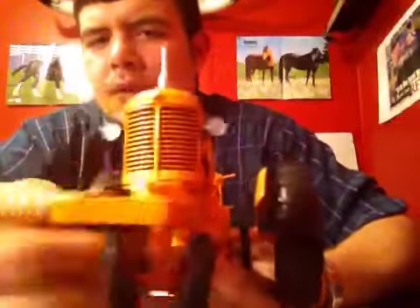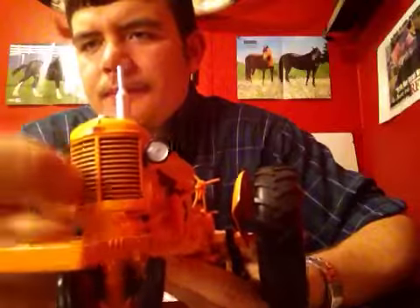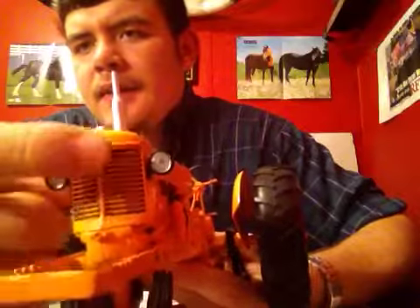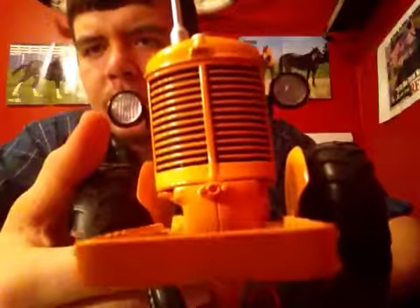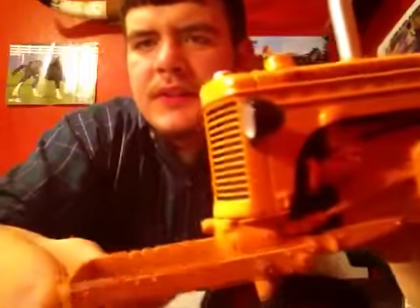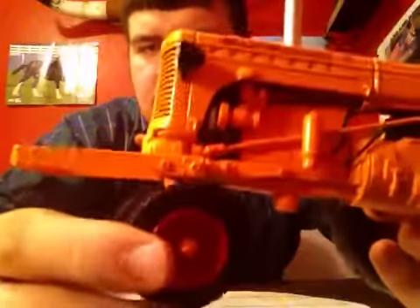In the front you have very great detail. The grill is very nice — it has black in the lines, a Minneapolis Moline emblem, and a radiator cap. Great detail on the headlights there, great detail overall on this tractor. You have your huge weight bracket and your little notches for your weights to sit in. It does come with four black weights, but I have them in my weight box.